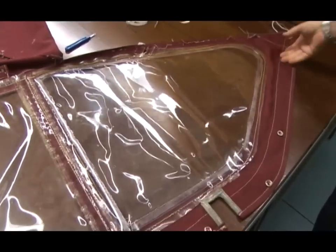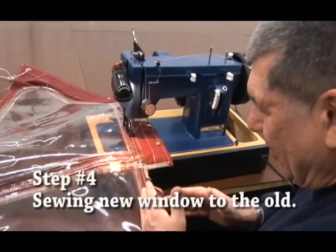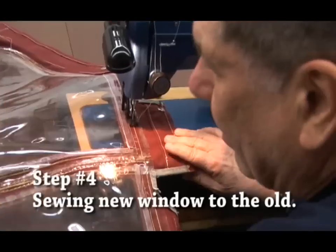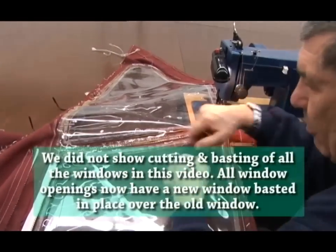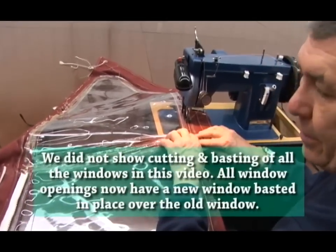Our new window's in place right on top of the old window. I'm going to sew along the edge first and get that all sewn solidly, then move over and sew the inside edge. This one will be held in place - I'll sew parallel so I'll be able to roll this up, and then complete the sewing by doing the ends of the windows.